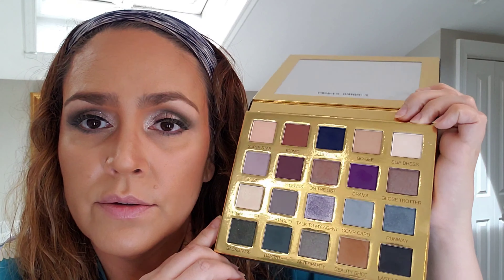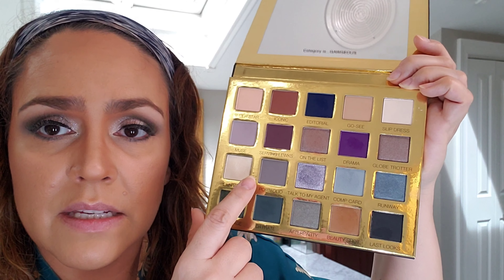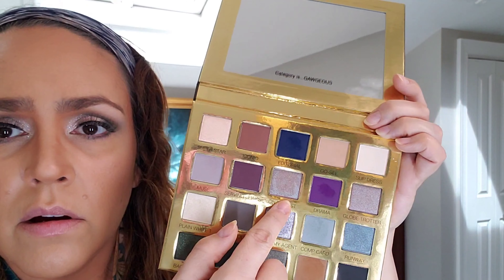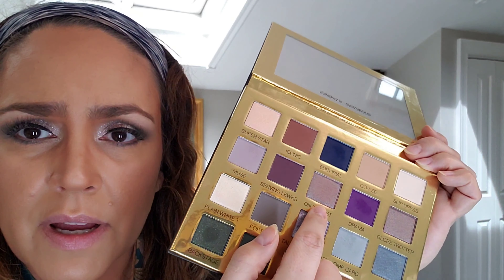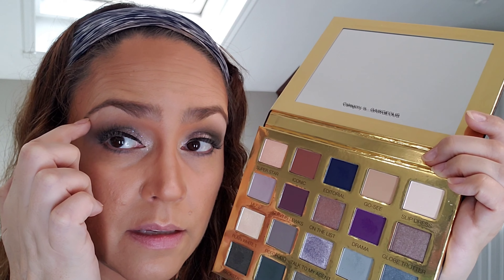I'm on a Scott Barnes kick and I'm using his Glamazon Natural Number Two palette that I've used in a previous video. I think I want to stick to some warmer colors. Here's the final eye look — it's a little dramatic, but we're filming. I went in with one color as a general backdrop and deepened up with this color and a cool green color on the eyelids.